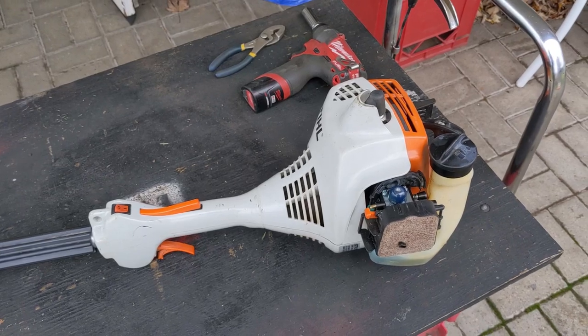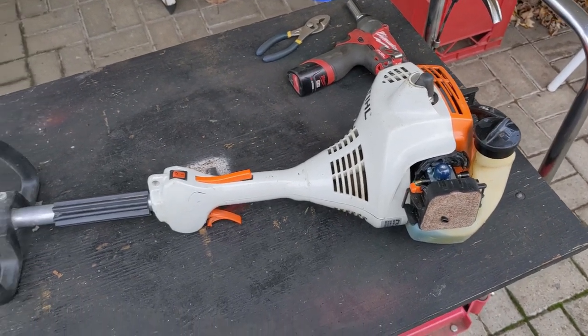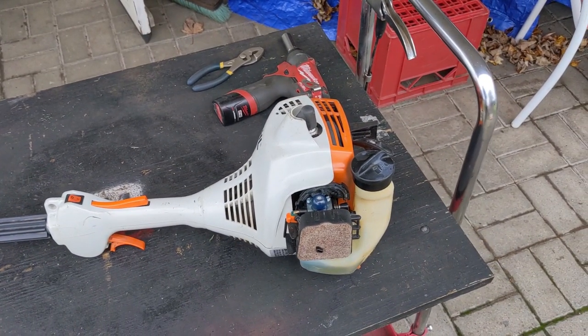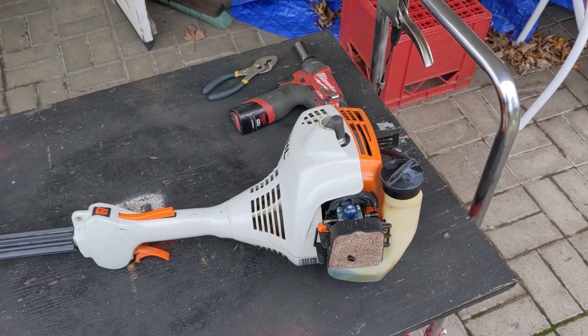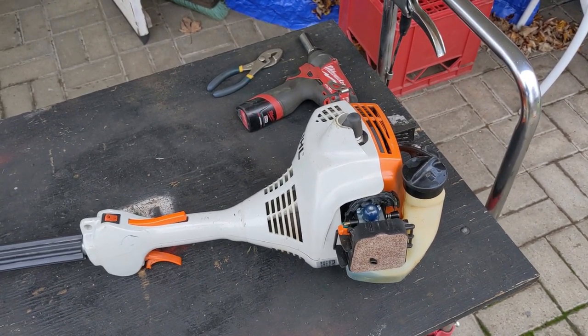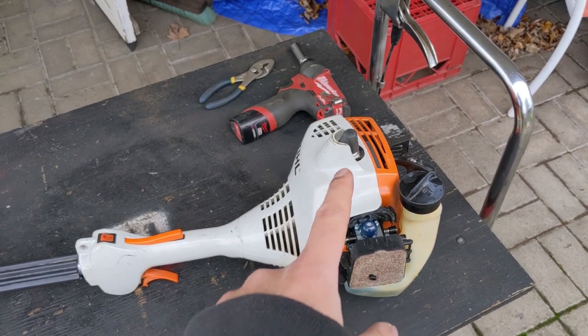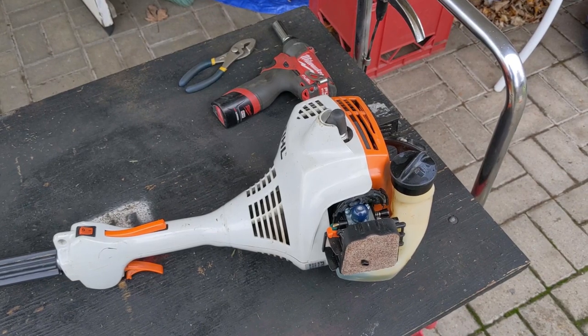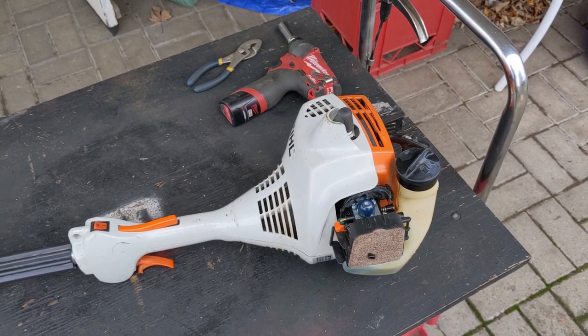I have a Stihl weed trimmer here that one of my customers brought in. The model of this trimmer is an FS55R, and my customer brought it in because the carb was gummed up, it had old fuel in it, and it had been sitting for some time and did not run. I ended up doing a carb swap on it, new spark plug, put some fresh fuel in it as well as a brand new fuel filter, and this thing does fire up and run.